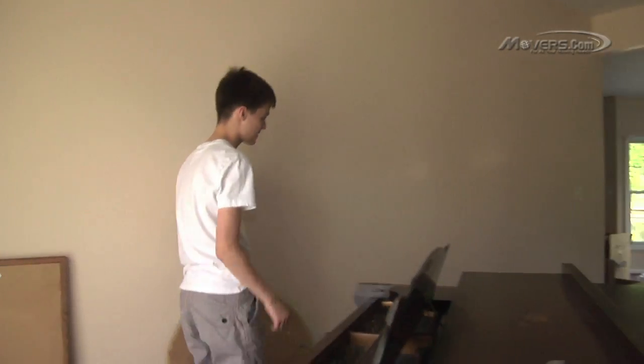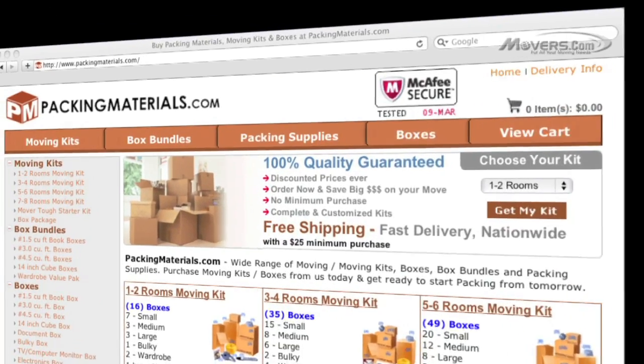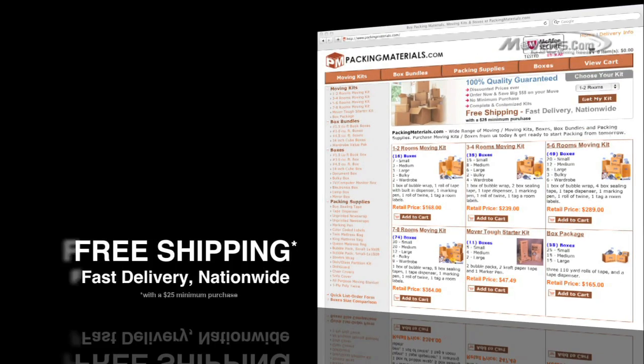By now you should be an expert in unpacking and assembling a piano. Check out packingmaterials.com, where you can find professional quality moving supplies at consumer-friendly prices. After making your selection, you can expect quick delivery of these items right to your doorstep.